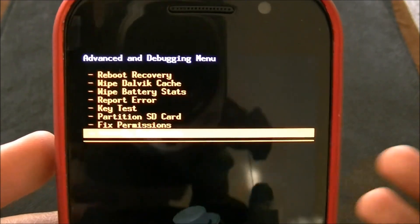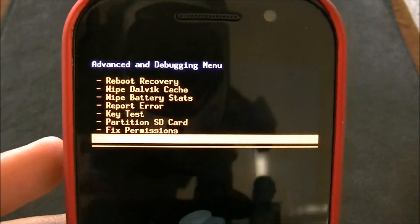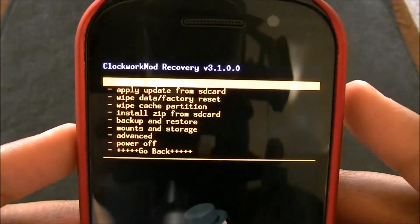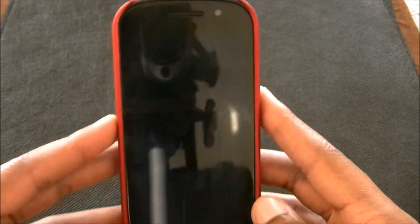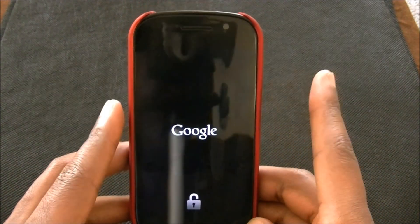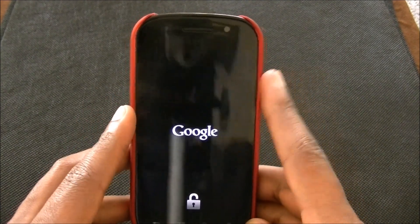And the same way as you were doing it — opening ROM Manager and then doing it this way — same thing. So go ahead and do that. Fix permissions. Now go ahead and restart your phone. Do reboot system now. And when you do it, you're going to have to sign into your Google account. And you're going to have to restore all your apps and all your data and all that.